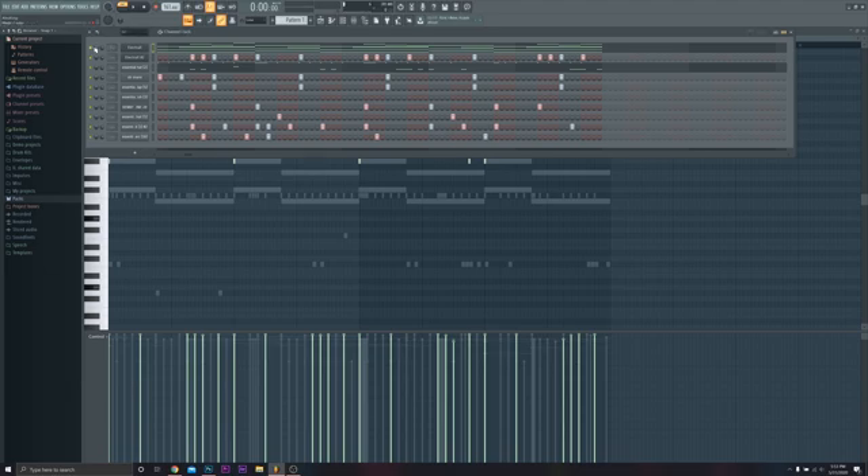Obviously we want our two main elements — the two actual melody tracks — to stand out the most. What I want to do is make sure the drums are sitting nicely over top of everything, so I'm going to add in each drum track one by one and get the channel volumes leveled up right before I send it over to the mixer.